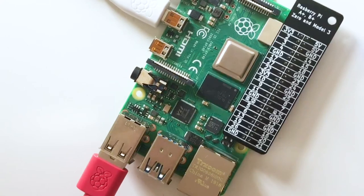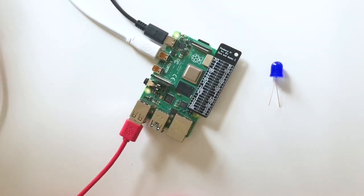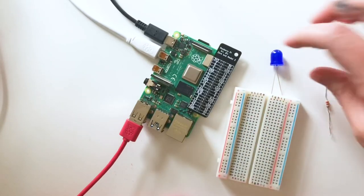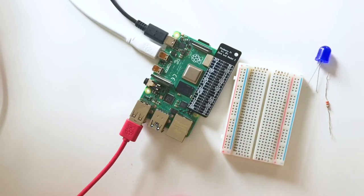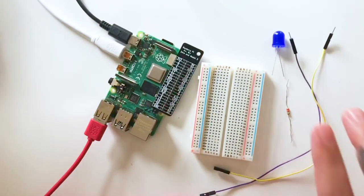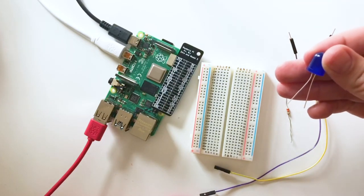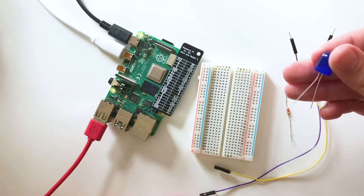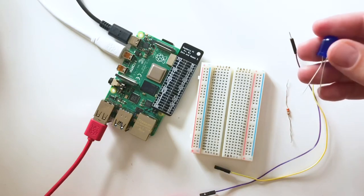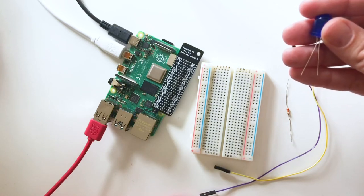Let's connect our LED to the Raspberry Pi. Looking at the LED, one leg is a bit longer than the other. The long leg is the positive leg, called the anode, and should always connect to the positive side of a circuit. The short leg is the negative leg, called the cathode, which connects to the negative side. Remember: current flows from positive to negative — that's important to keep in mind as we build our circuits.